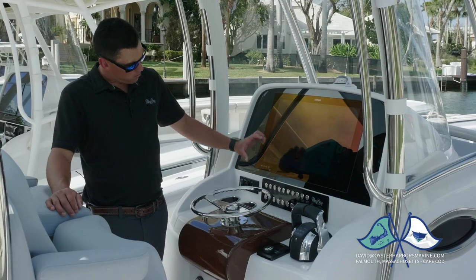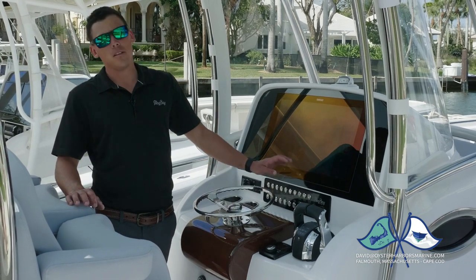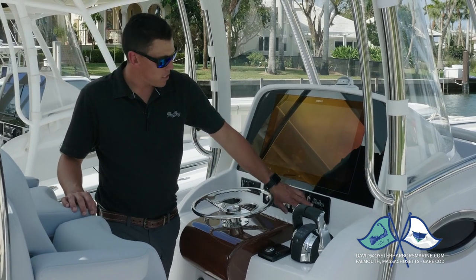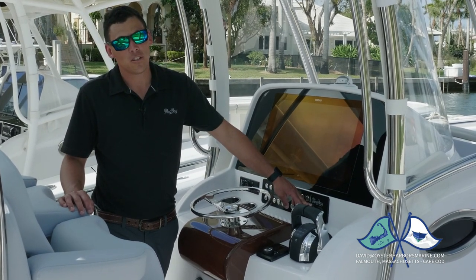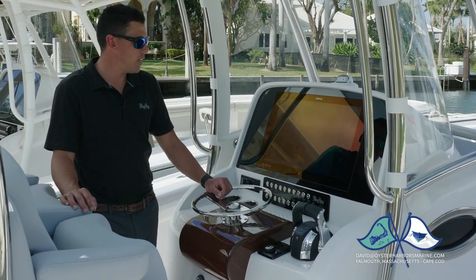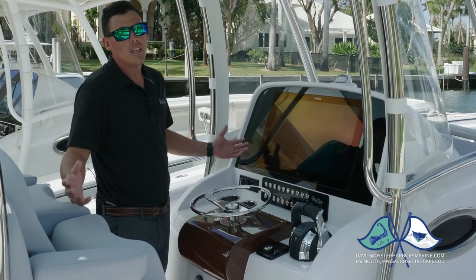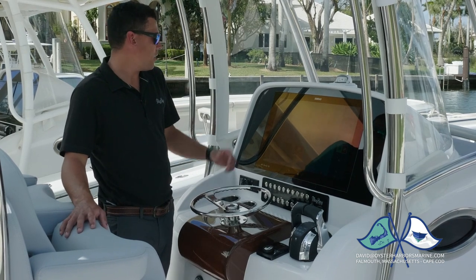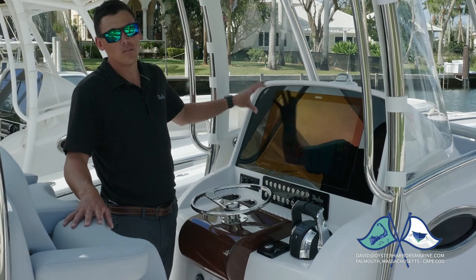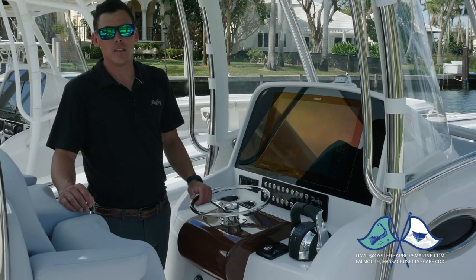On our dash layout, we start out with your switch panel. Down here you have access to everything you use throughout the day — whether it be lights or pumps. You have your horn, of course. This has two fast-charge USB ports as standard, as well as a voltmeter that tells you exactly where your house batteries are at. This is our glass dash display — we can do this with either one screen or two, any electronics manufacturer you'd like. This right here is a 24-inch SIMRAD display that fits perfectly. We can fit up to two 17-inch Garmins, two 16-inch Furunos — really any arrangement you like, we can make fit in here.